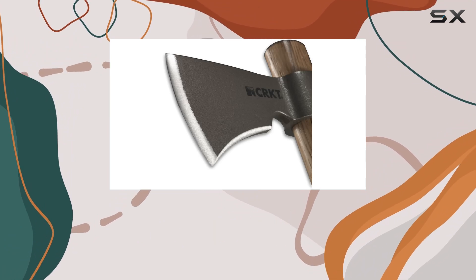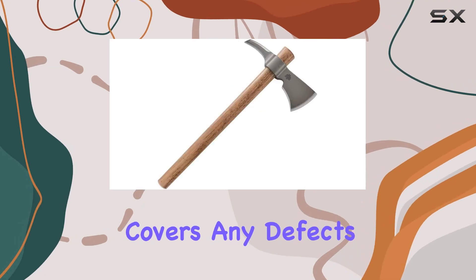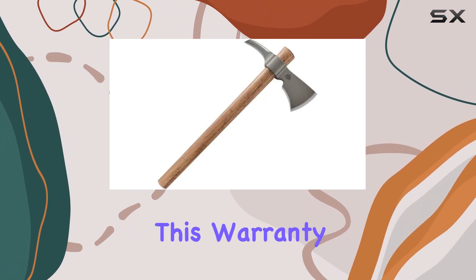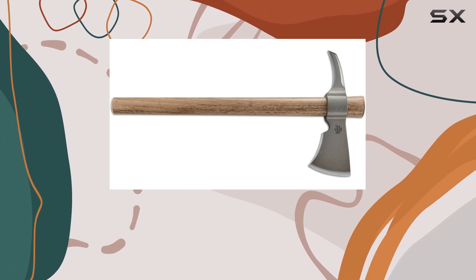The CRKT Woods Kanji Tomahawk also comes with a limited lifetime warranty, which covers any defects in materials or workmanship. This warranty reflects the brand's confidence in their product and adds an extra layer of assurance for users.